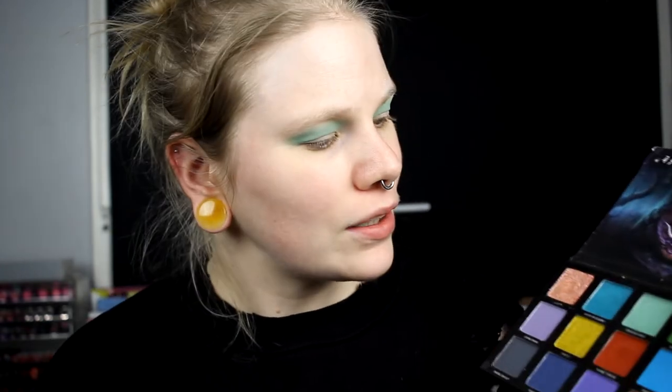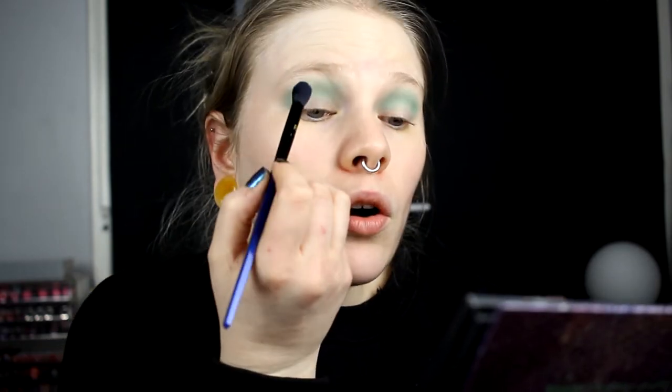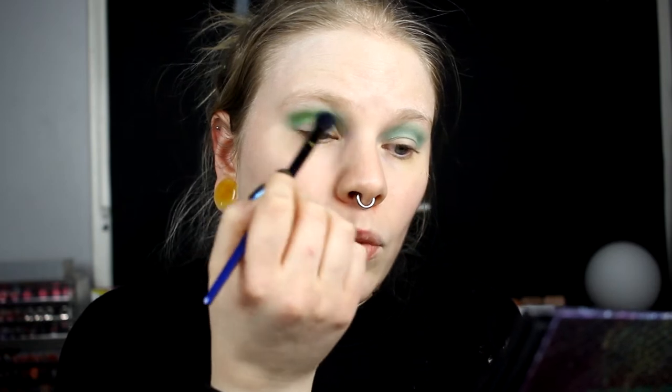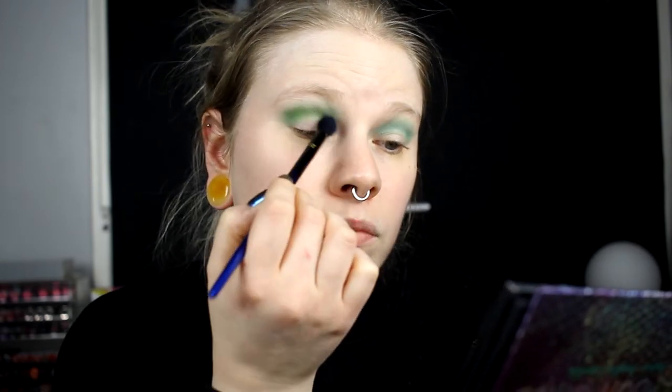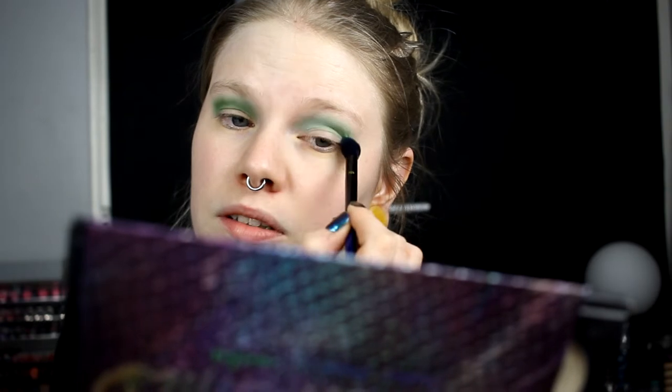I want the green pretty high up and all the way in the crease. Then I'm going to take Sleeping Dragon and put it with a small brush also in the crease, just to deepen it a little and get some dimension. This one seems a little bit warmer than the Dragon Child green in my crease, but I think it's going to work pretty good. I just want some dimension so it's not a flat crease.